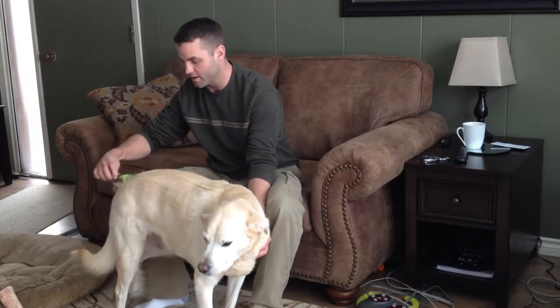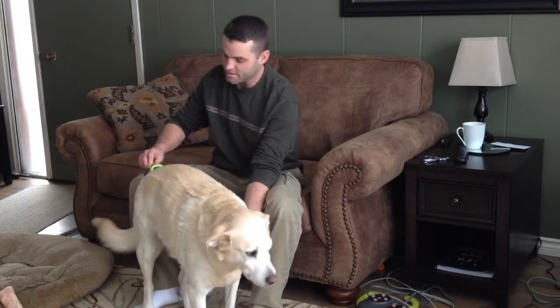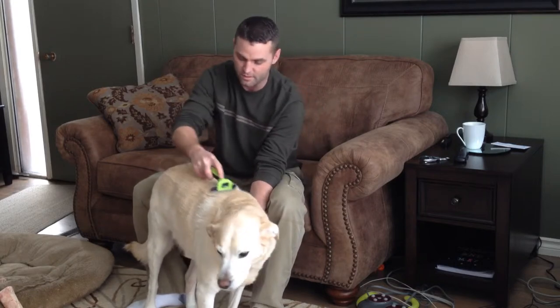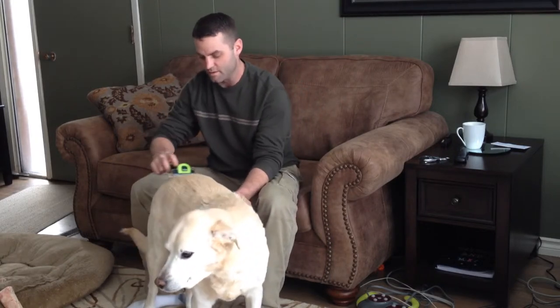It is winter time where we are right now, so there's lots of hair in your house. This will improve that — less hair in your house and on the dog's bed as well.